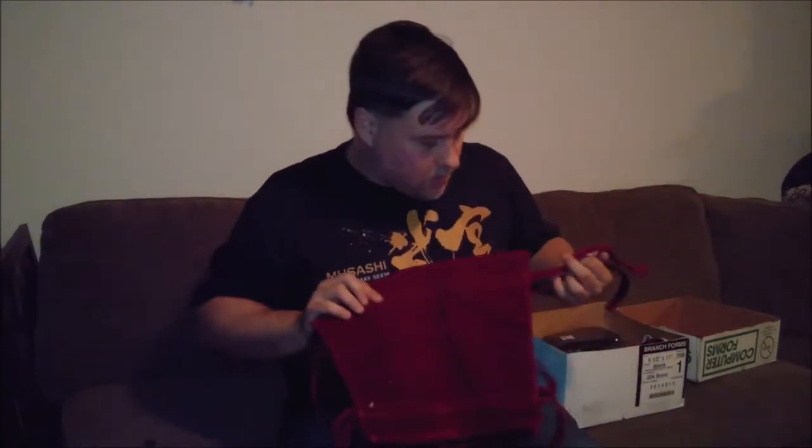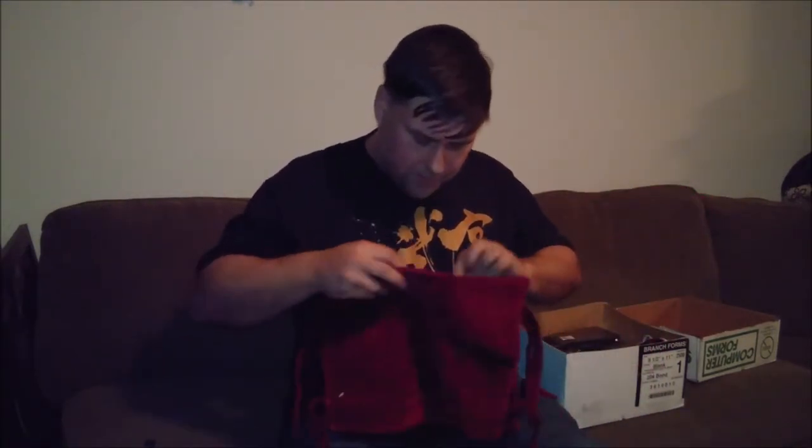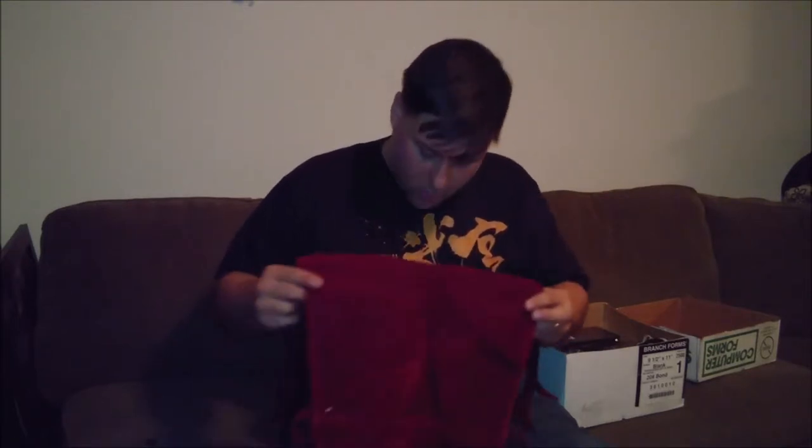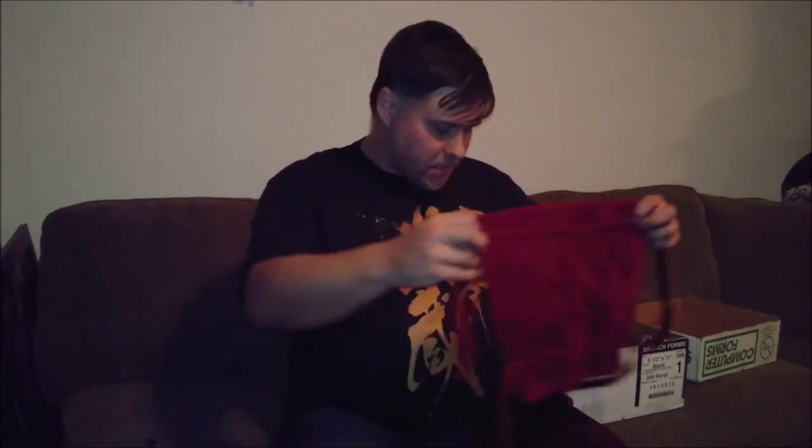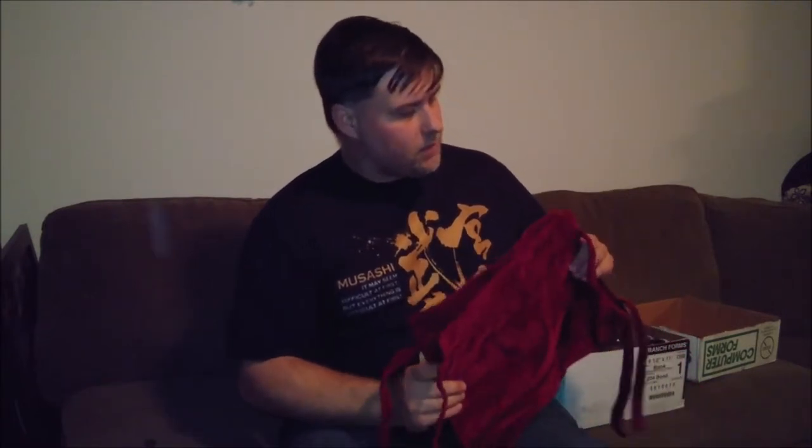First up, these are kaiahan — I may be slaughtering the pronunciation on that. Basically these go over your shins so you can wear them underneath the plate armor to make it a little more comfortable. I picked these up since they were crimson and I have a crimson set of armor. They look like good quality, a little bit padded, so that should make it more comfortable.